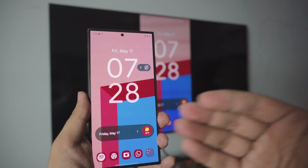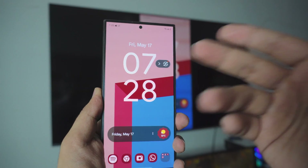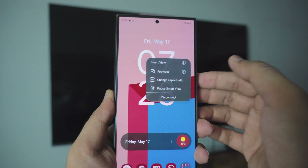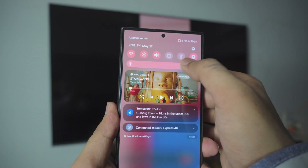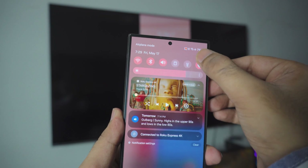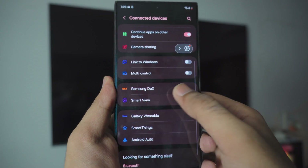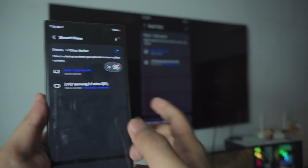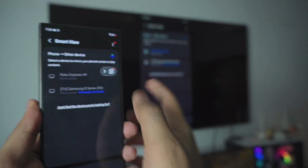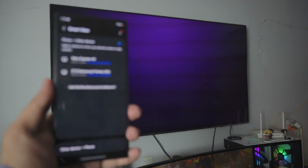The way you stop this is really simple. If you see a floating Smart View icon, just click on it and you can disconnect from there. Or you can go back into the settings, go to your Connected Devices settings, scroll down to Smart View, and just tap on your TV that is currently connected. Right now it's connected to Roku — just tap on it and we are disconnected. That is pretty much all you have to do.